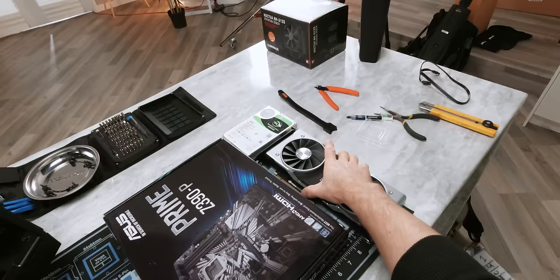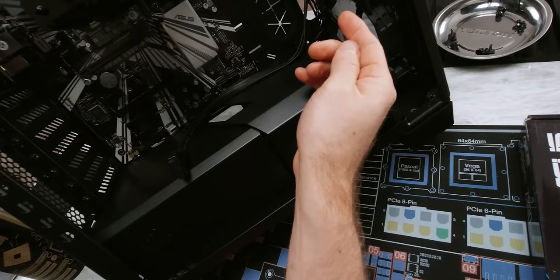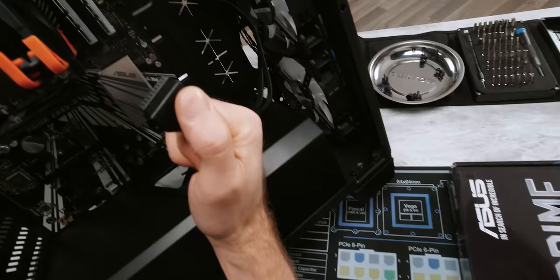Now I know what you guys are thinking — great, now the motherboard's in, we can put the graphics card in. No. Now actually on this motherboard, the graphics card would interfere with surprisingly few other things that we need to plug in. But still, it does make our lives easier if we go ahead and plug all the things that we can into our motherboard first. So let's do our USB 3 connector now.